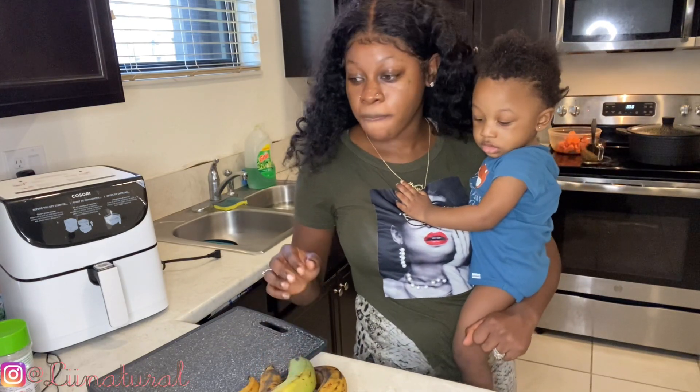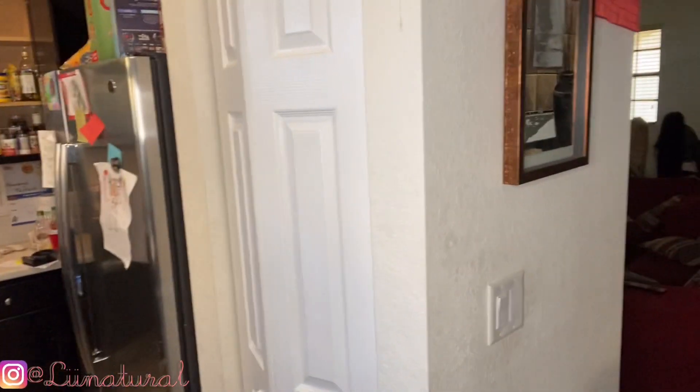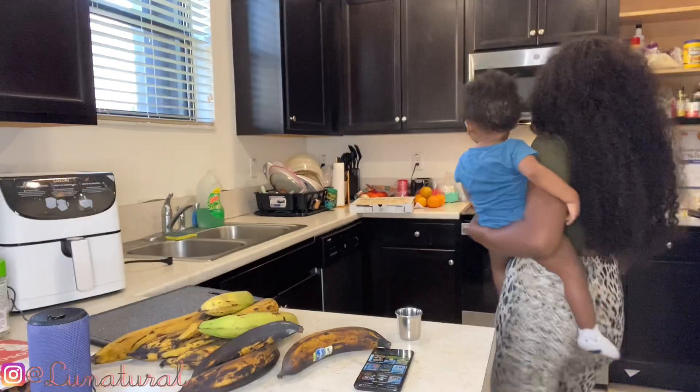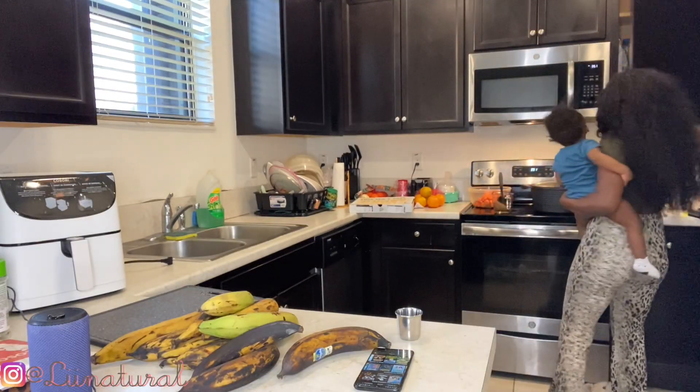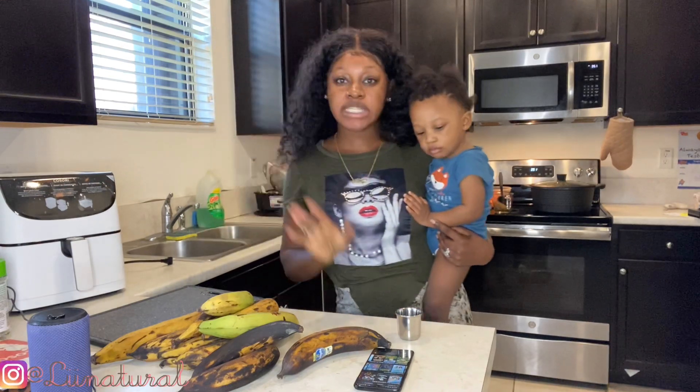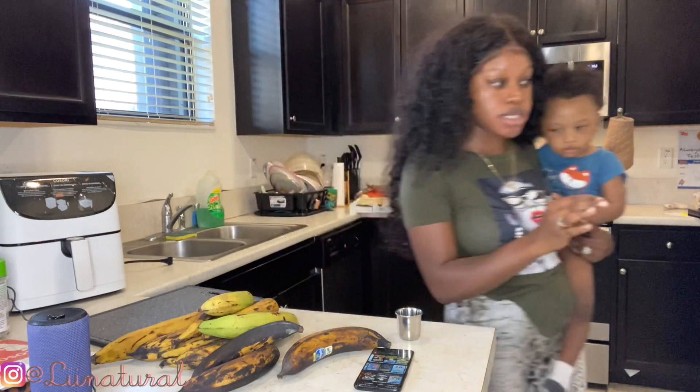I don't know if y'all can see all of them — I'm gonna put it lower so y'all can see. Husband went out to get the other stuff I needed. I'm excited about making these in the air fryer. I just threw this wig on so my lace is visible — okay, that's better but it's crooked, hold on.